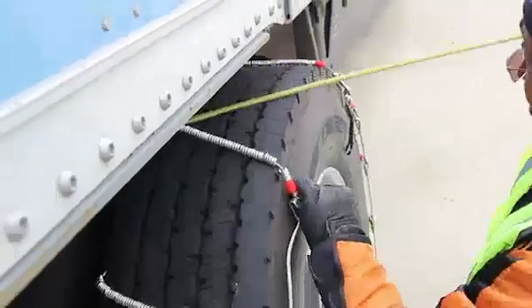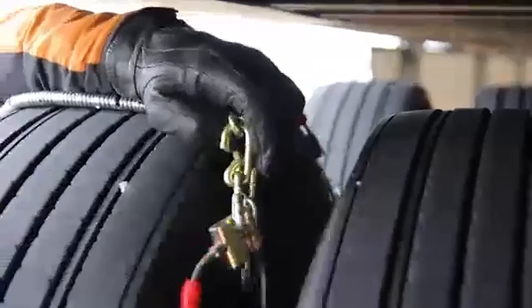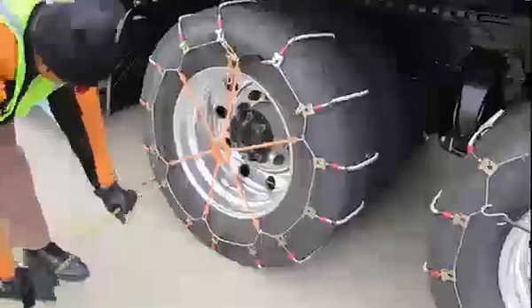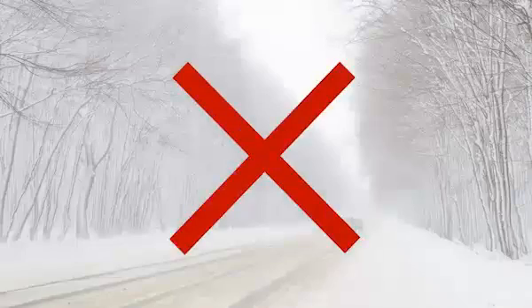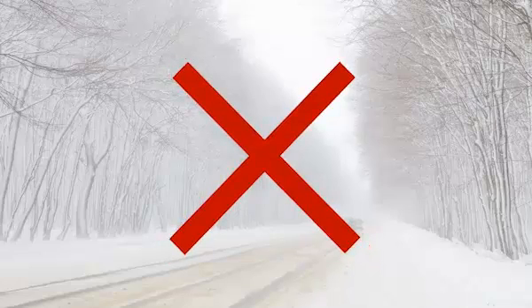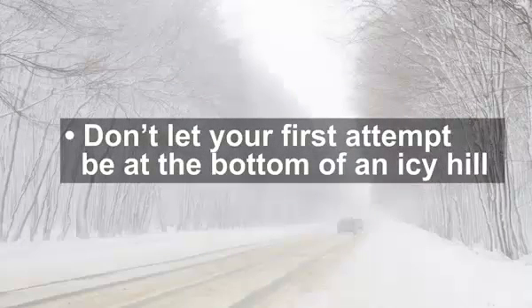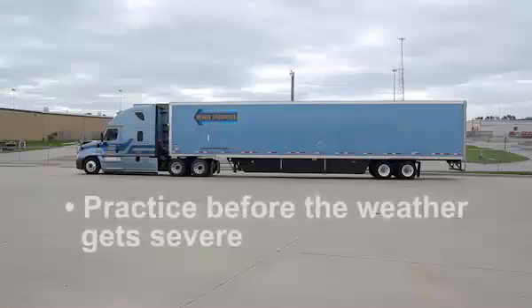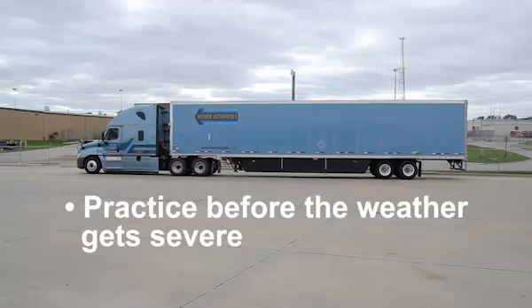Installing chains may seem like an intimidating task, but with proper instruction and adequate practice it can become a fairly routine process. It's important to familiarize yourself with installing chains before they're actually needed. Don't let your first attempt be at the bottom of an icy hill. Instead, practice before the weather gets severe in a warm, safe location like a terminal, truck stop, or open parking lot that permits tractor trailers.